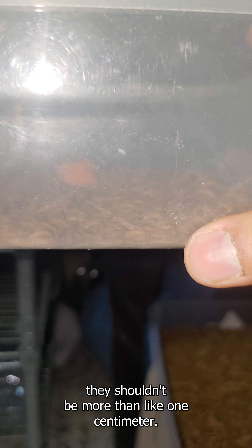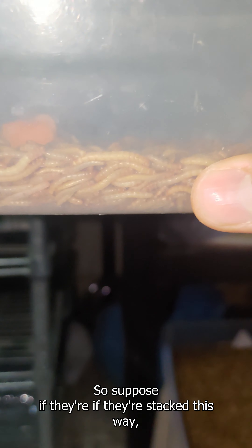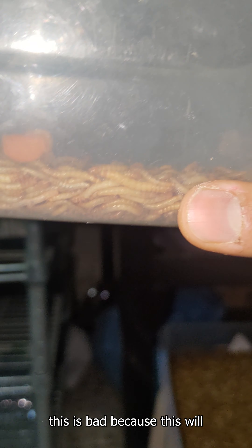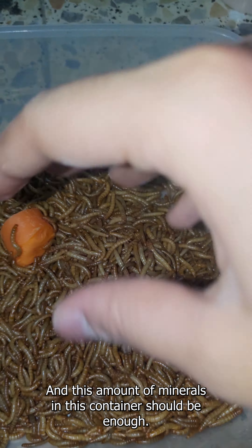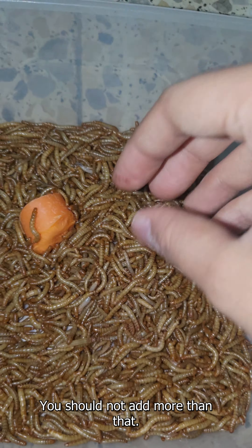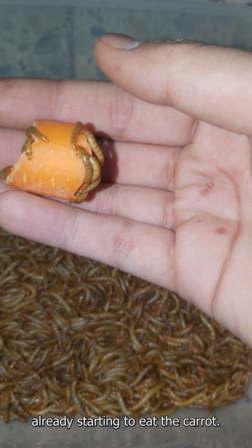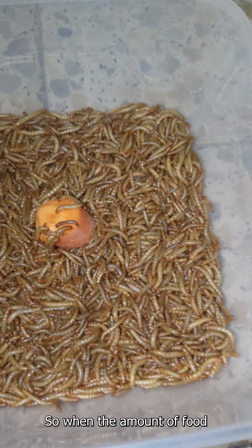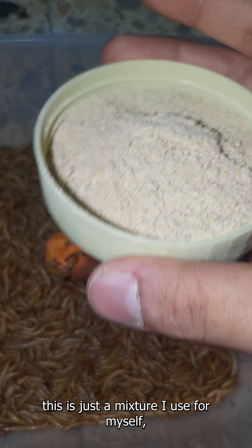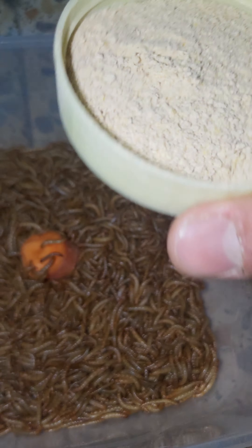At least partially humid, which is best for them. In terms of feeding and maintenance, it's very simple. Every other day you can put in some oats, some grains, and a piece of carrot. The carrot is their main hydration — this is how they get their water. Let me show you the amounts — this piece of carrot is plenty for them.